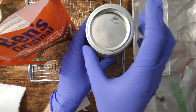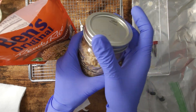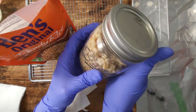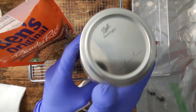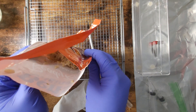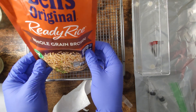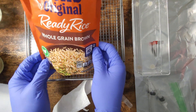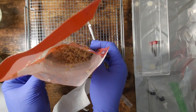Now we can seal everything up for a few days just to make sure there's no growth, or you could go ahead and inoculate right away. There is some rice left over — you can eat this, throw it out, or I'm going to toss it in one of those experimental jars that are really low, just so it doesn't go to waste.